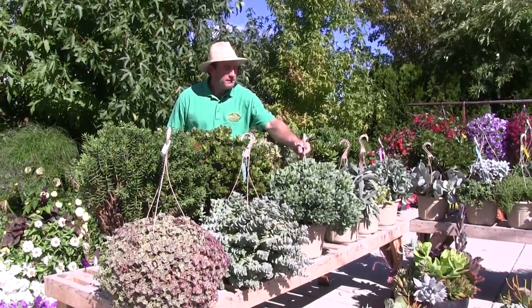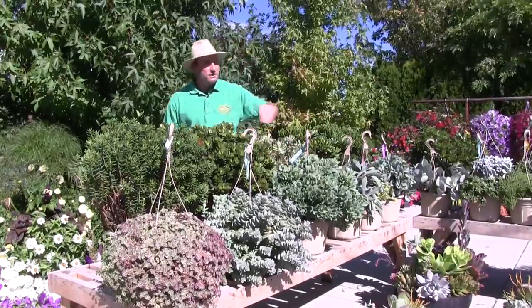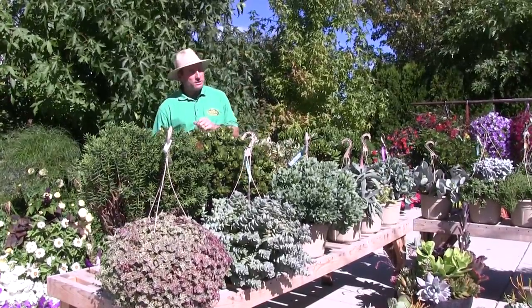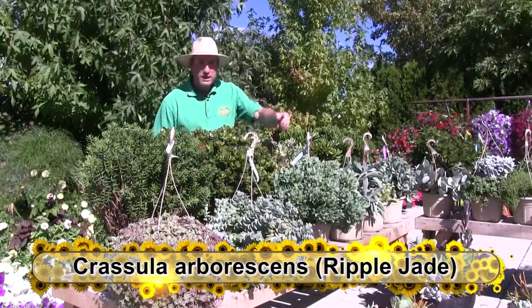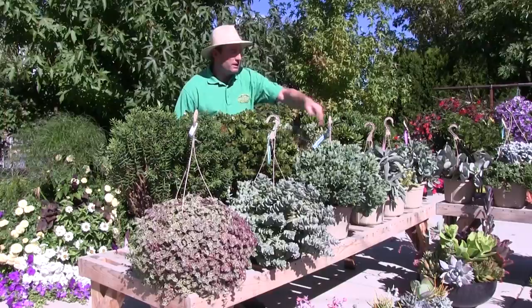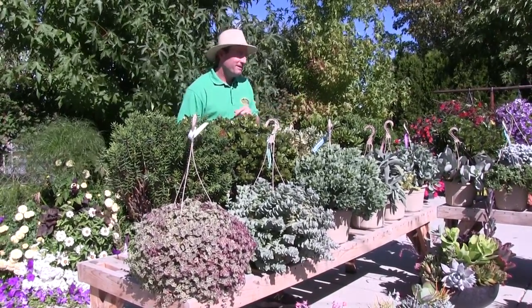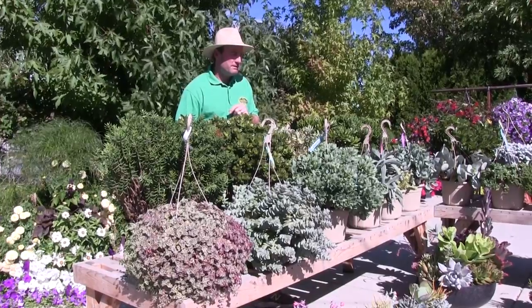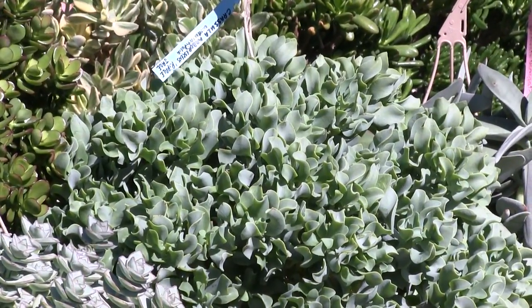In the front here, there's a cool little ripply leaf to it. It's called Crassula arborescens ripple jade — ripple jade obviously because of the rippled, jade-colored leaf. Again, a nice look with that twisted leaf on it.